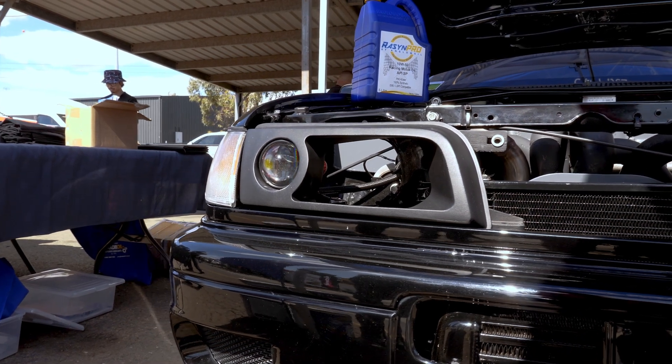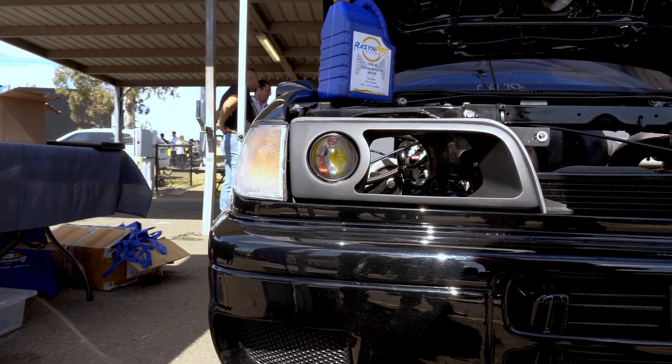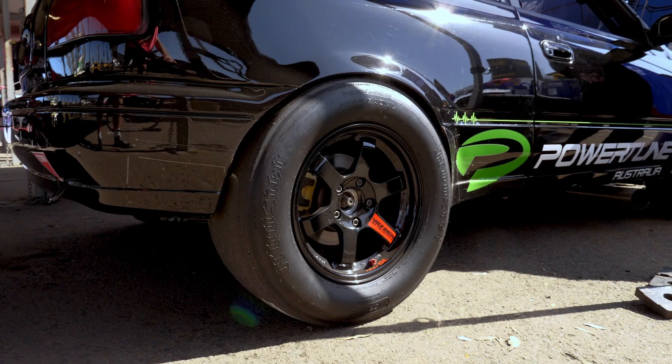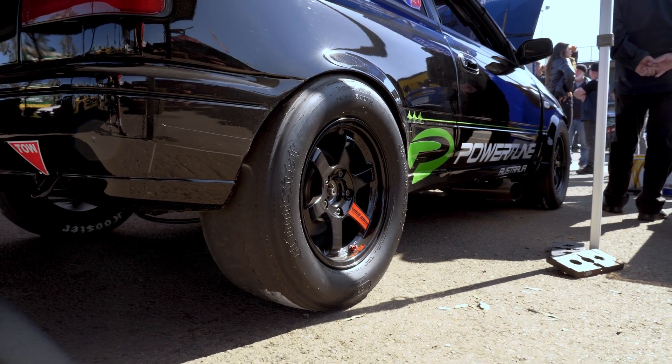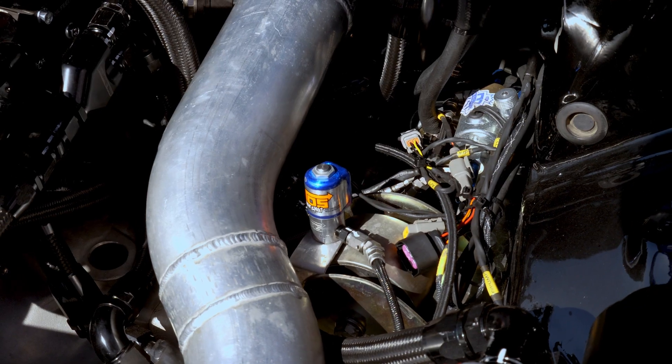The car runs pump E85 with a mechanical fuel pump to keep up with the fuel supply at 1200 horsepower. The decision to run the mechanical pump was simply to keep things simple. To handle cranking pressure, there's an in-tank electric pump supplying a surge tank at the front, which then feeds the mechanical pump — so there are no problems getting the car started.